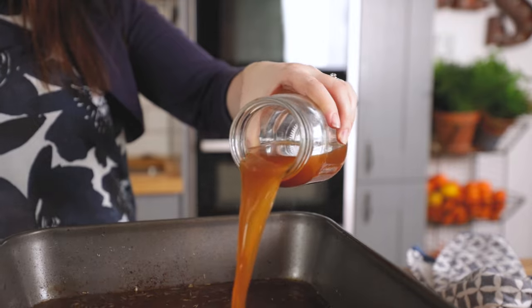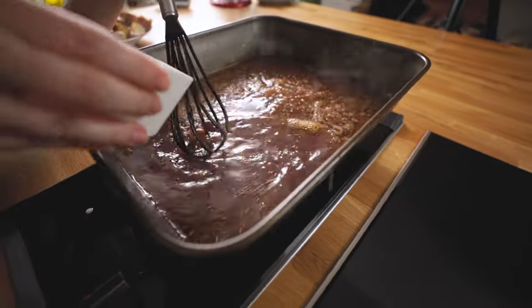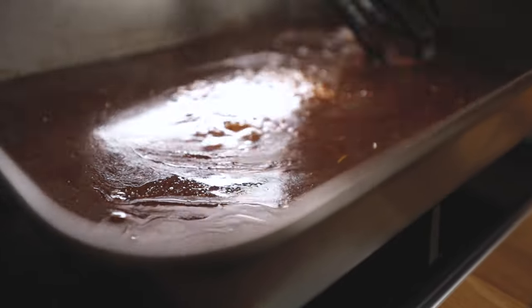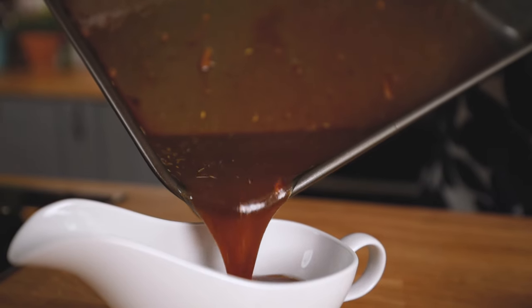Add in about 300ml of lamb stock, bring it to the boil, and then slowly pour in some cornflour slurry — which is a mixture of two tablespoons of cornflour mixed with four tablespoons of cold water — and stir it with a whisk until you get that velvety rich gravy.